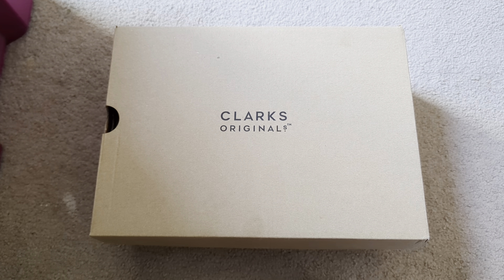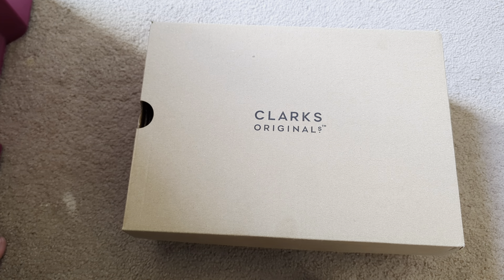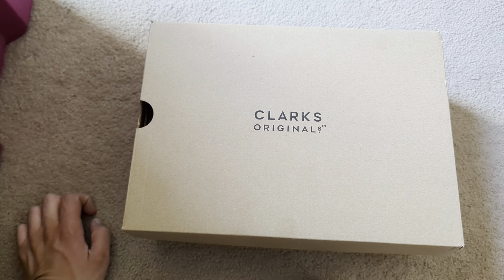What is going on everybody? How you guys doing? I hope you guys are having a wonderful afternoon. I just want to get on here to give you guys a review on these. I recently just picked these up yesterday and just never got a chance to do a review on them.